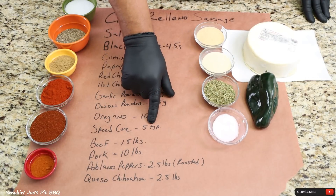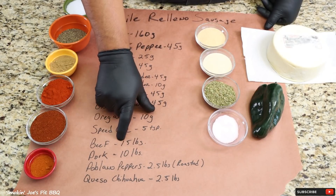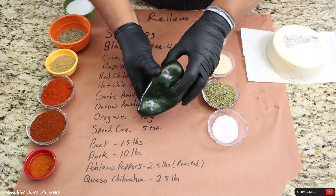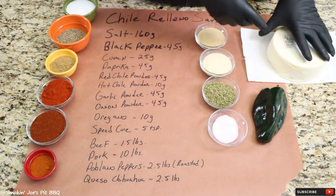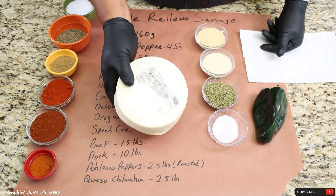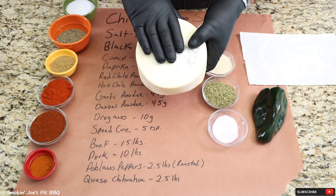I'm using five tablespoons of Speed Cure because we're using 25 pounds of meat. I'm using 15 pounds of beef — a beef shoulder clod — and a boneless 10 pound pork shoulder. I'm also using two and a half pounds of roasted poblano pepper, which is what authentic chile rellenos are made with, and two and a half pounds of queso chihuahua — the authentic cheese for a chile relleno. Thanks to Sergio Marquez for bringing this cheese all the way from Mexico.